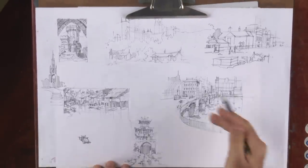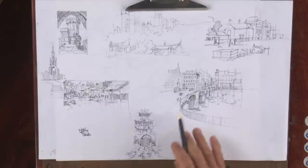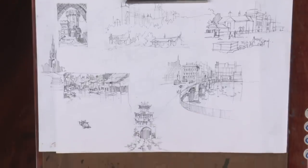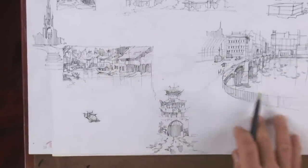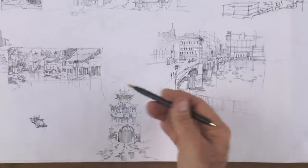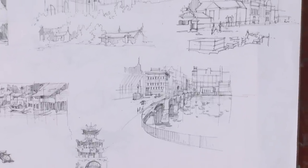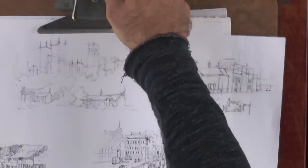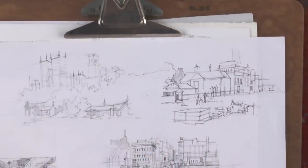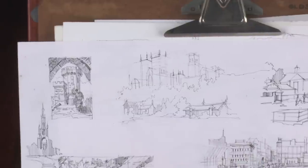Here is freehand perspective where we're doing little vignettes of architectural subjects — castles, Papua New Guinea type structures, a street scene in Europe, China down here — and you're just free-handing your vanishing points and perspective. So you're learning how to sketch perspective without using it technically.